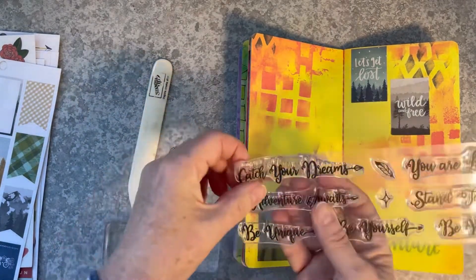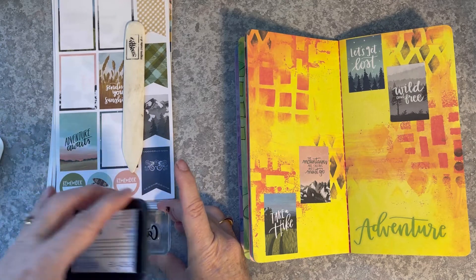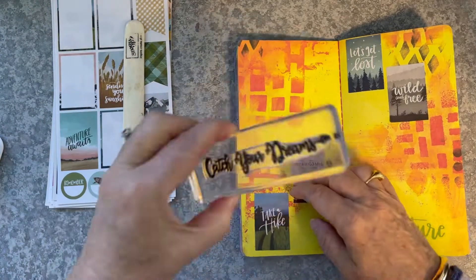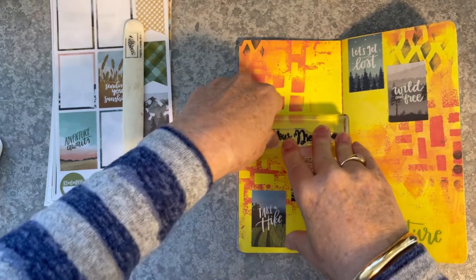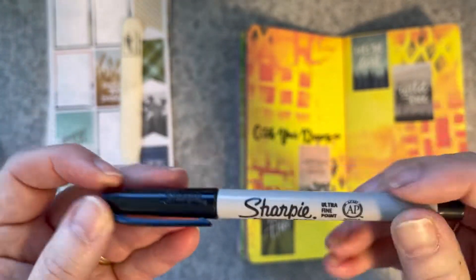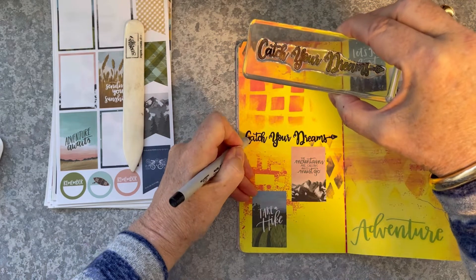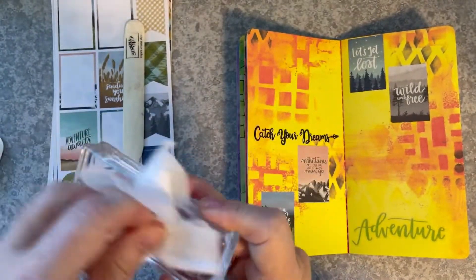Now I'm going to do some stamping with this boho set from Woodware Craft Collection. I'm going to start off with Catch Your Dreams, using some Versafine Onyx Black Ink. I've got ink on my fingers — this happens. Baby wipes are your best friend when you're using ink. I'm just going to line that up nice and straight and stamp that down right across the halfway point on that first page. There's a little arrow pointing to the Catch Your Dreams there at the end. I did miss that letter A, so I'm just going to bring in my ultra fine point Sharpie and tidy that up. And that's perfect — Catch Your Dreams. A baby wipe just cleans that off.